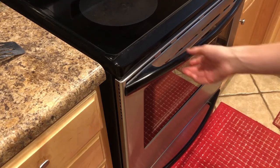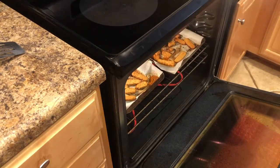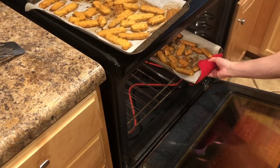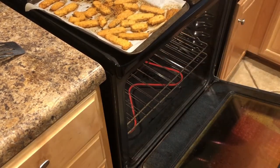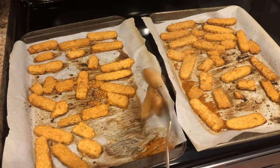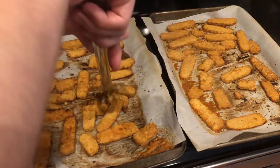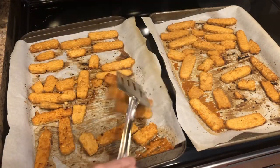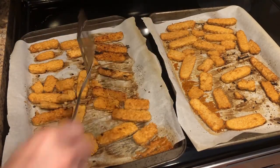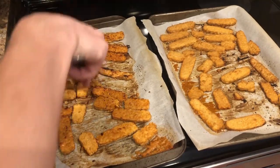We're about halfway done on the cooking time on the tempeh, so let's go ahead and take it out and flip them. You can see it's cooking faster here in the back, so I'm just going to turn the pan around when I put it back in the oven.